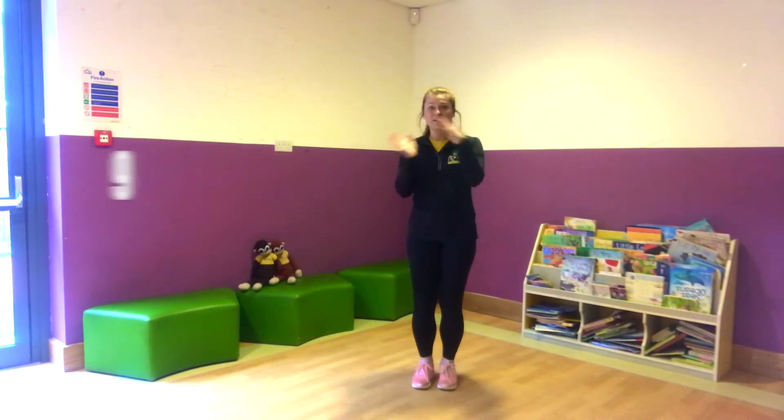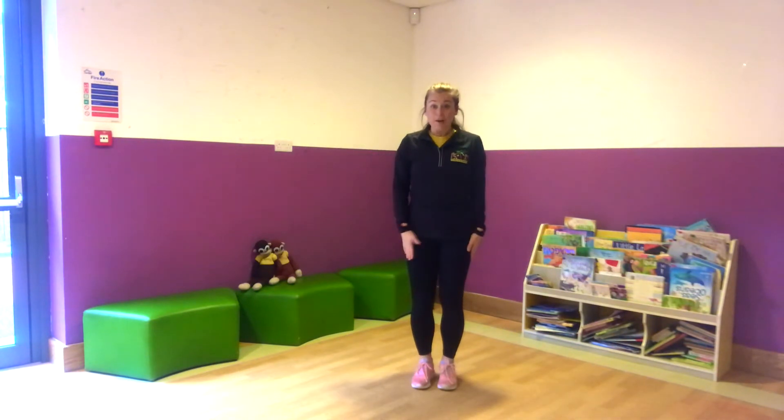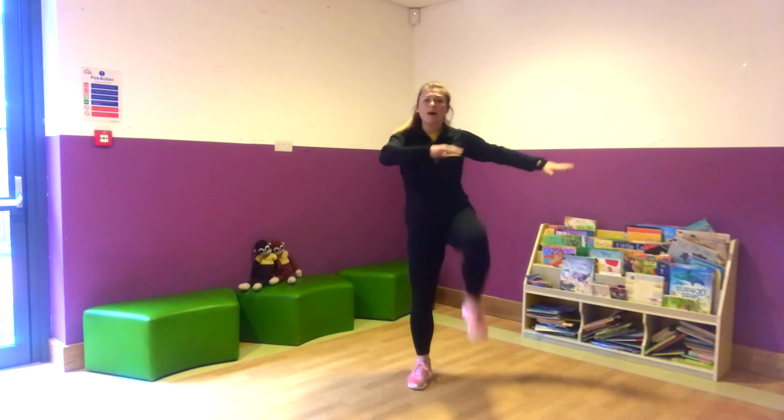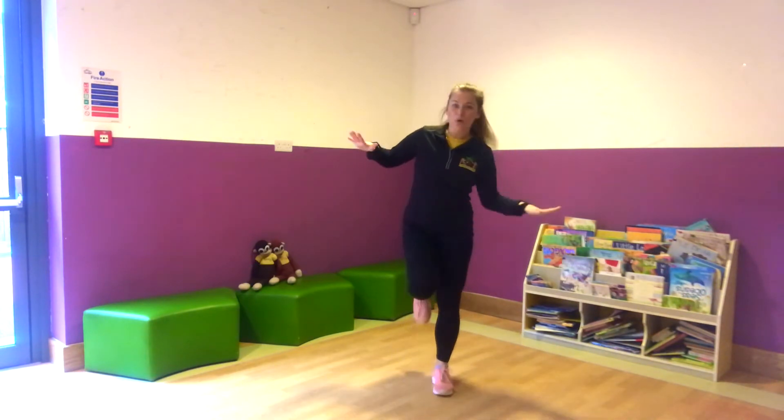So we've done ten. We're now going to change it and go to nine. So we're going to do our nine star jumps and nine tuck jumps, our nine high knees marching and nine hopping on each leg. Are we ready?